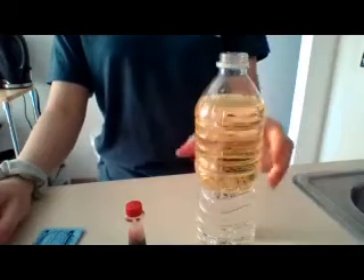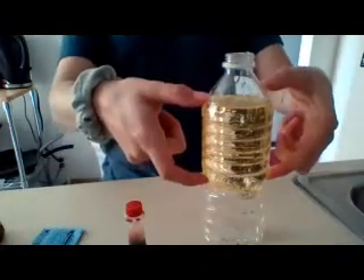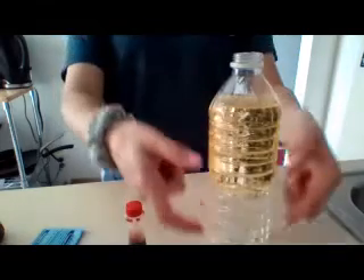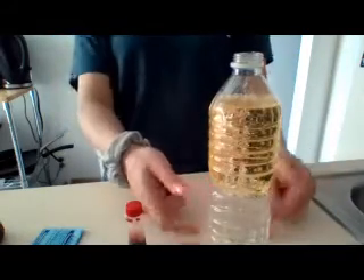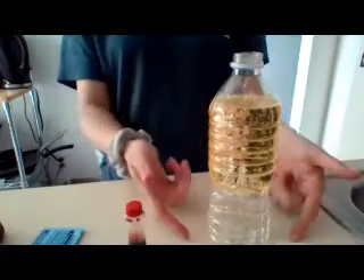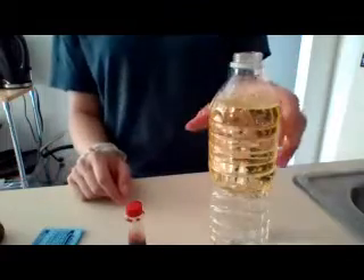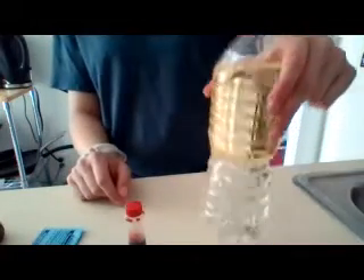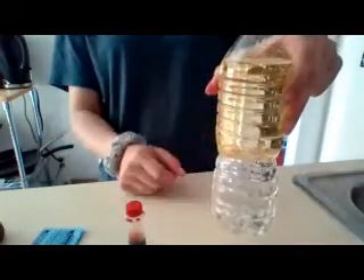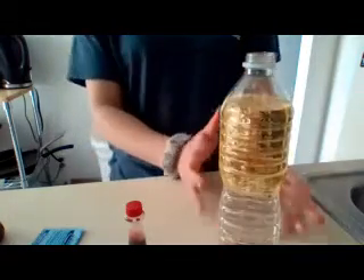So now as you can see, this part here is all full of vegetable oil and this part is all full of water. Now what do you notice first? The vegetable oil is floating on top of the water. Now if anybody's ever had some salad dressing, this is usually what happens — the water and the oil separate. We're not going to shake it because we don't want these two mixed together yet.